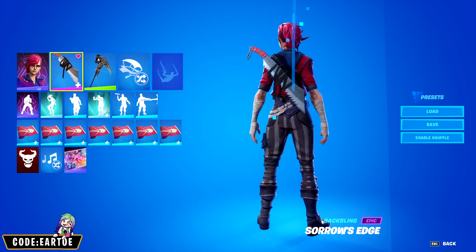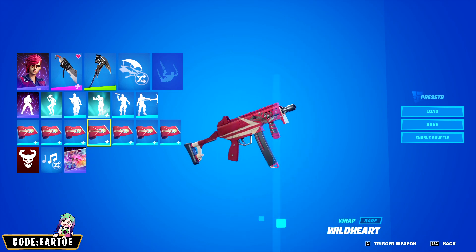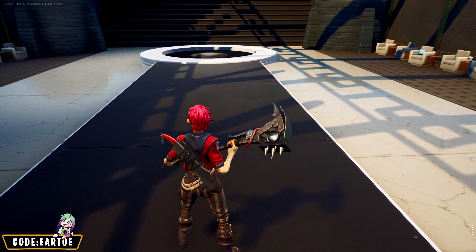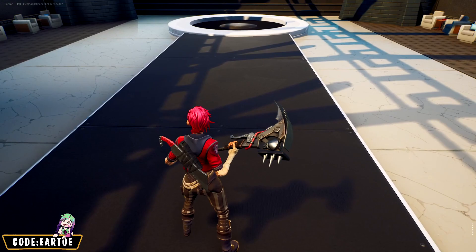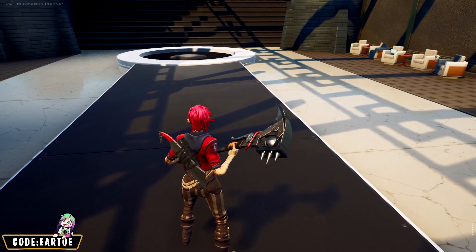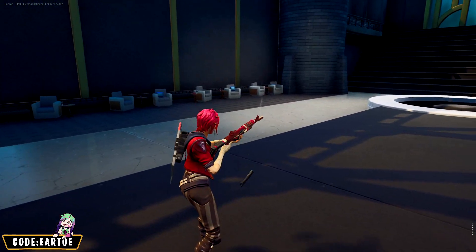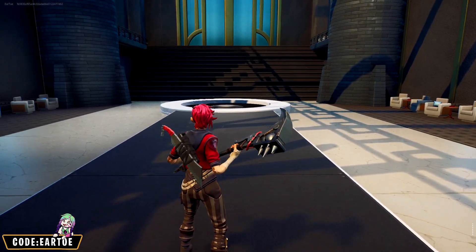For our next combo we have Vi with the Soros Edge back bling, the Grim Gouger pickaxe, and the Wild Heart wrap. This combo is designed around having two aggressive items on the back bling and pickaxe — I love that they both have a lot of metal and a little bit of red, and it looks awesome. The wrap goes perfectly with the color scheme and it all looks very good together.